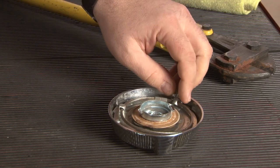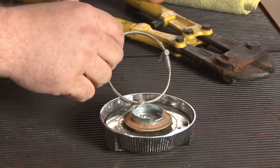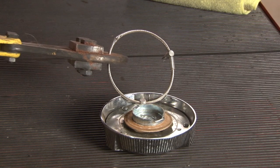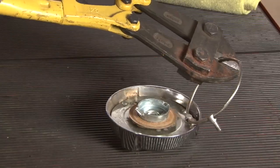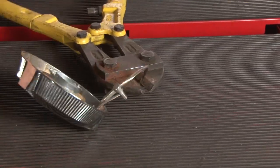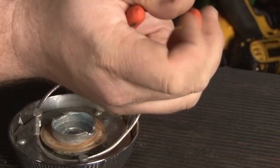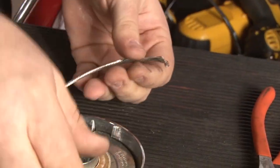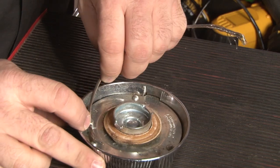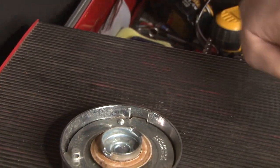Once you remove the gas cap, the next step is to remove the security cable. The cable is pretty heavy duty, so it might take you a few cuts to get through it. Once you're through, just pull it through and remove it.